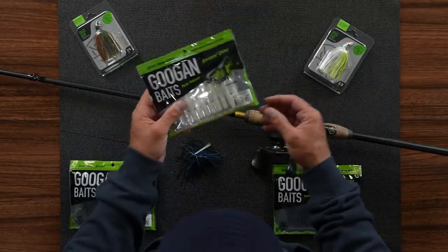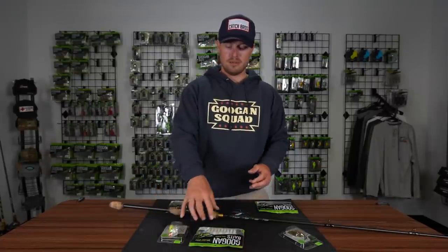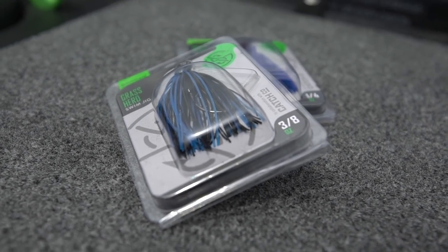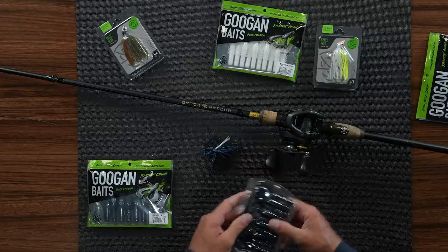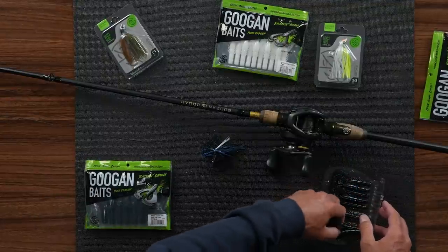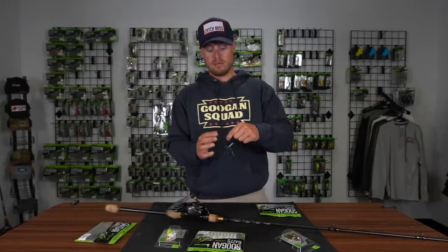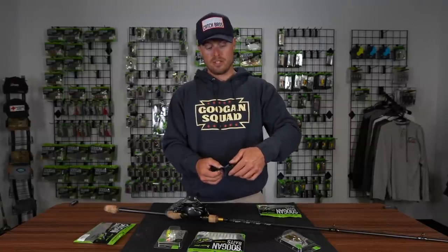I'd pair this with a 3-inch Crack and Crawl — the pearl white one with the white and chartreuse on the back. You might want to go with a green pumpkin on the back of this one, but today we're using black and blue. The 3-inch Crack and Crawl fits absolutely phenomenally on the back of this bait. It's the junior version — built for jigs, smallmouth, and smaller presentations. Everything you'll find today is on GuggenSquad.com, linked in the description.